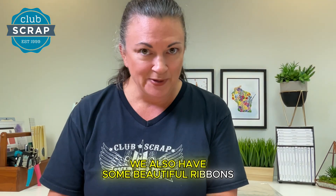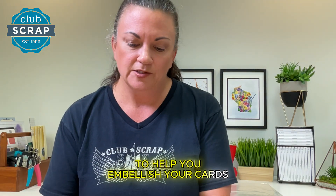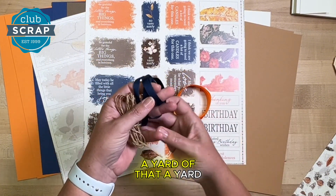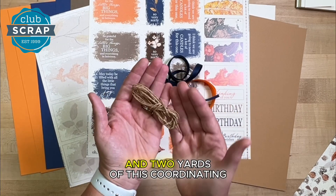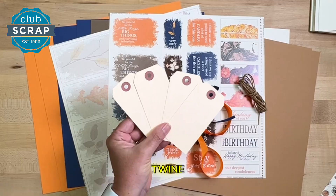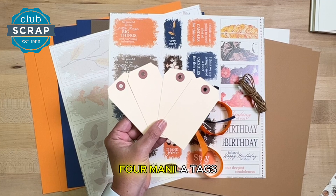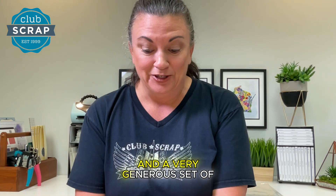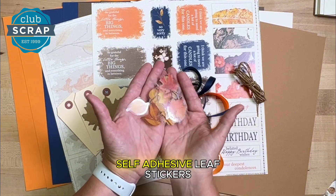We also have some beautiful ribbons in the collection to help you embellish your cards. We've got a 5/8 inch taffeta, a yard of that, a yard of this 3/8 inch blue, and two yards of this coordinating twine. And we're adding a set of four manila tags, four craft colored leaf tags, and a very generous set of self-adhesive leaf stickers.